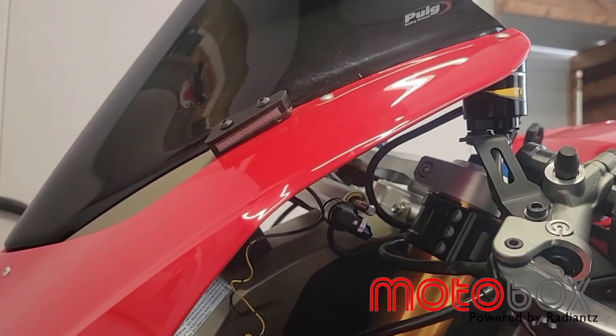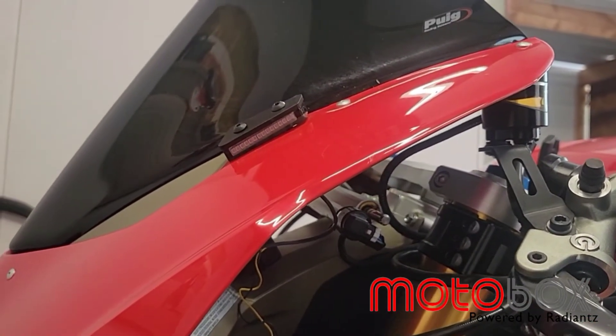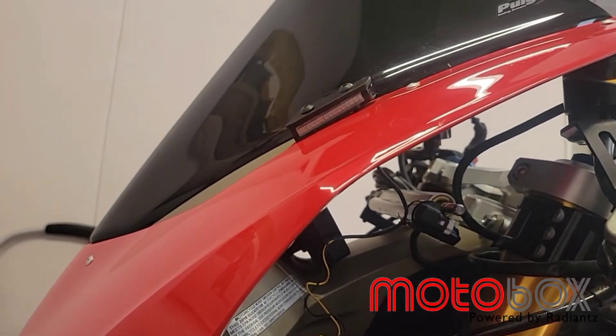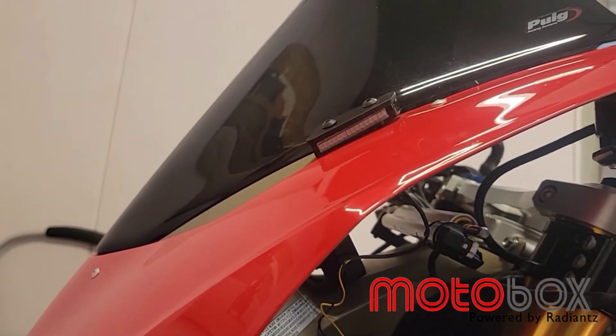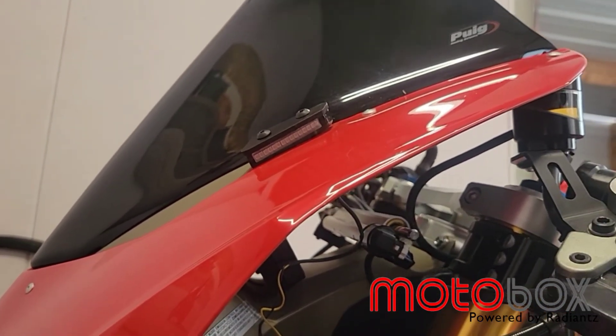You should not need load resistors with any of these parts — this bike is programmed to be able to run LED and it shouldn't cause any hyper flashing. Once you tighten down the LED mirror block off bolts you're all set; the same process for each side. Thanks guys!